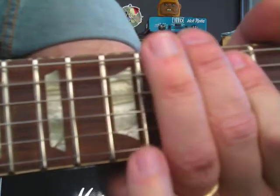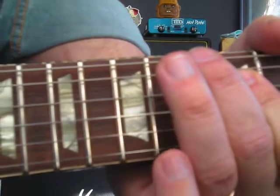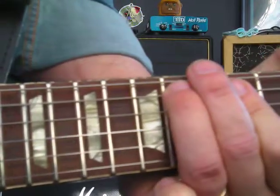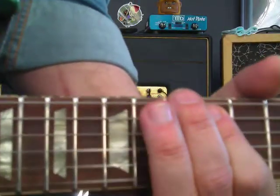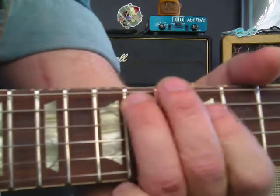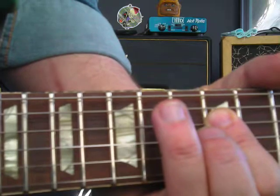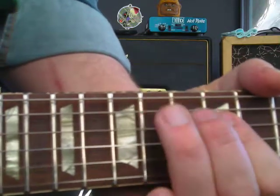A couple more notes. So far we've got... B — that's a B, A, B, then A, B, D. A couple more notes: B, D, E.